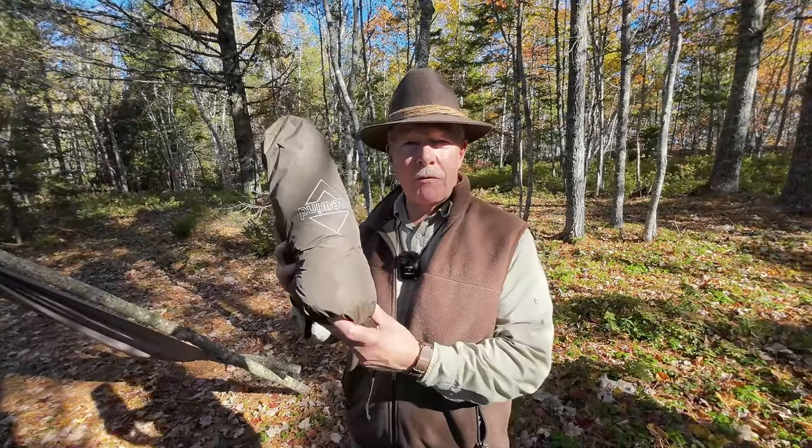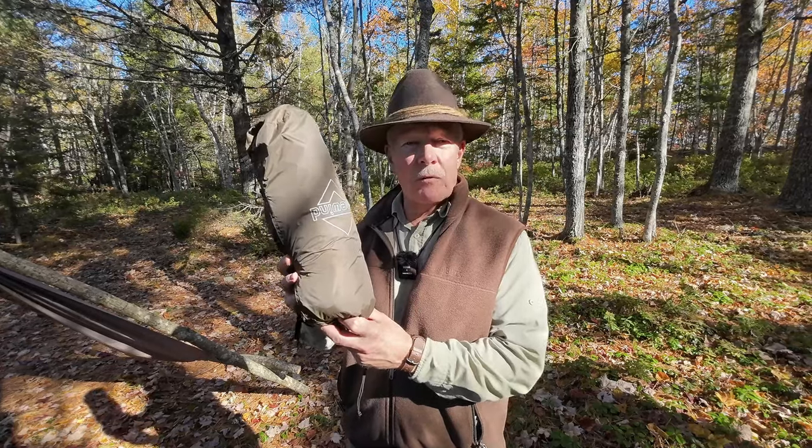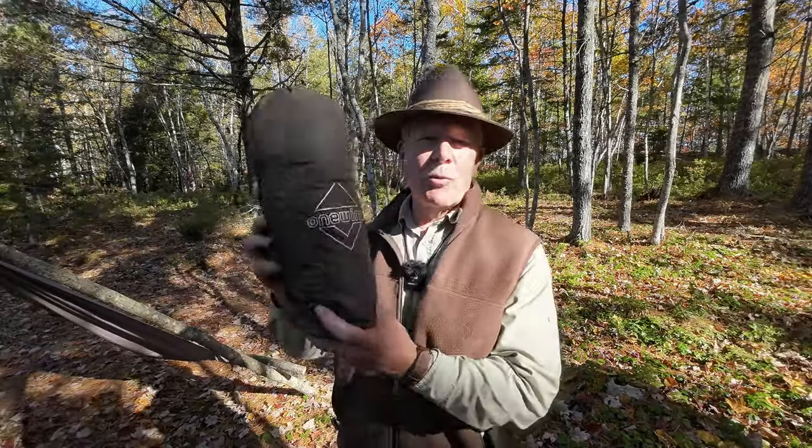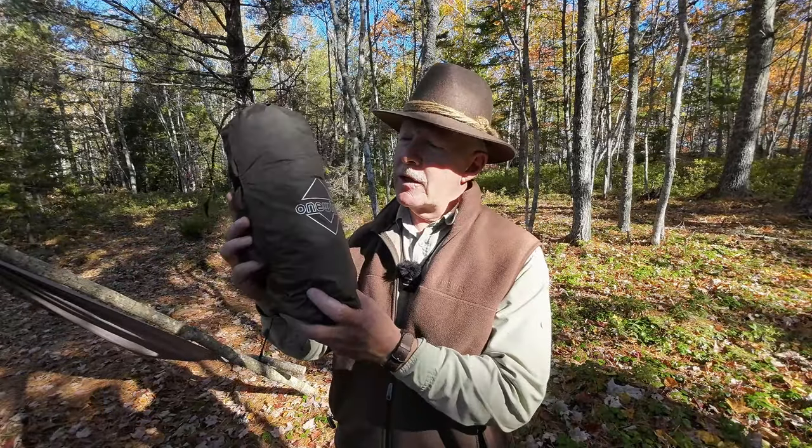This is the OneWin SoloVent Bivvy Tent, a crossover between a tent and a bivvy bag. Before we get started, I want to thank OneWin for sending it out so I could share it with you. This is not the first product from OneWin I've reviewed — they've sent me a few others, and I've also purchased some. I'm consistently impressed with the high quality compared to the price.